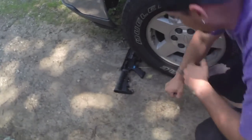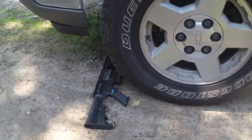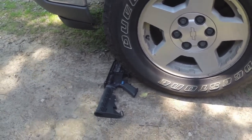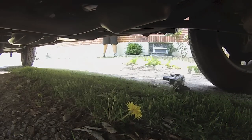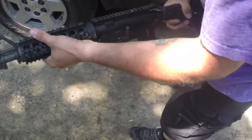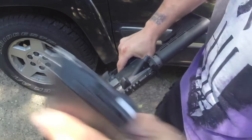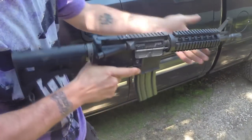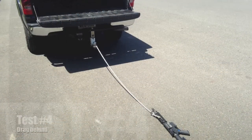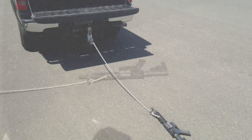Now we're going to take this truck and run the body over with it and see if it can withstand being run over. It seems to be alright after the truck ran over it — got some dirt inside. Grabbed a mag and it seems to be all good — still functioning.